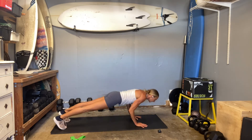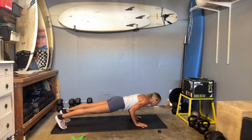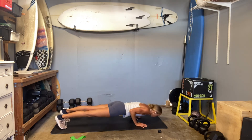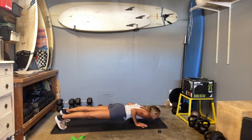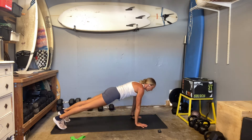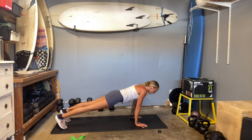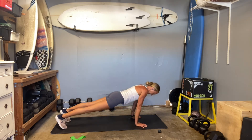Elbows squeeze in tight. We're not here for a ton of reps — I'd rather you focus on form. Get your full push to the top. A lot of times, especially the guys, they hang out at the bottom and just pop pop pop. Get your full range of motion — all the way down if you can, and then all the way up. Three, two, and one.